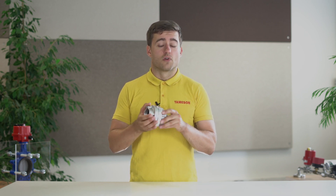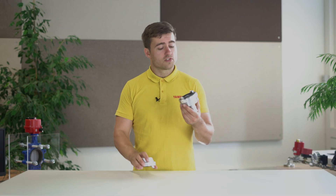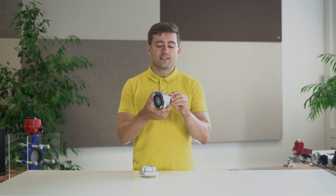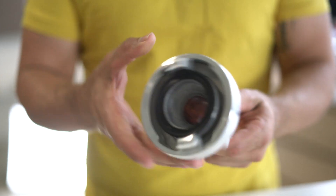To uncouple them, you rotate them in the opposite direction from when you tighten them. It is important to note that the locking rings rotate independently of the hose connection, so the pipe does not move with it when you tighten them.